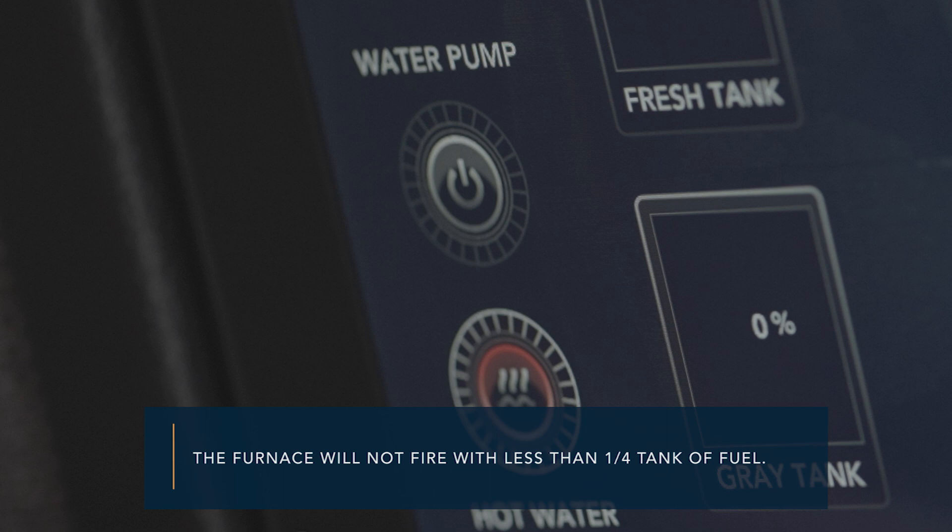The furnace will not make heat or hot water when the fuel tank is below a quarter tank. Attempting to fire the furnace when below a quarter tank will likely introduce air into the furnace's fuel delivery system, requiring several restart attempts after refueling.